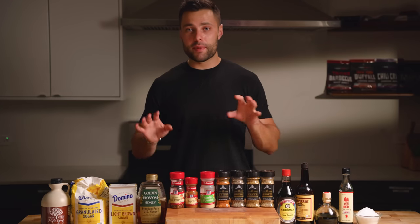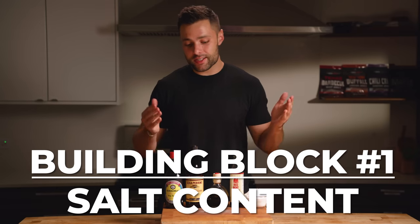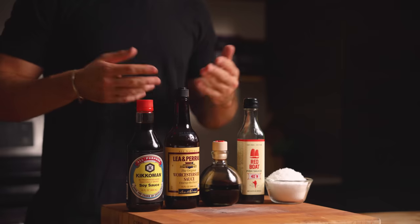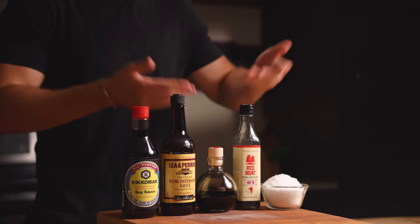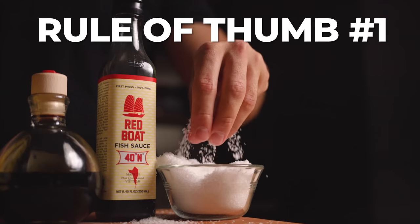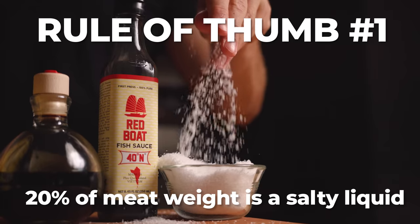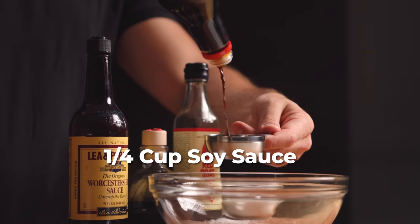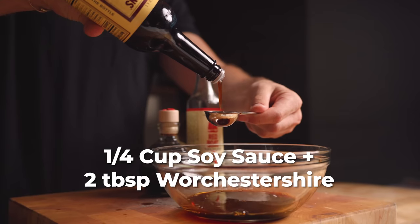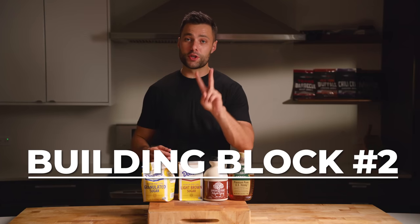With our meat sliced, it is time to marinate. I like to break the marinade down into three building blocks: salt content, sugar content, and seasonings. Building block number one is saltiness — this can come from soy sauce, Worcestershire, fish sauce, or regular salt. My rule of thumb is that 20% of the meat weight should be a salty liquid. To make it easy: use a quarter cup of soy sauce plus two tablespoons of Worcestershire per pound of meat.